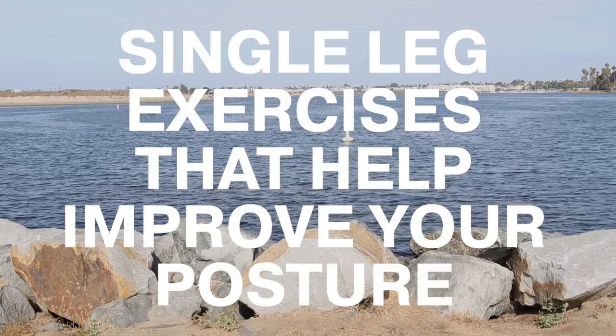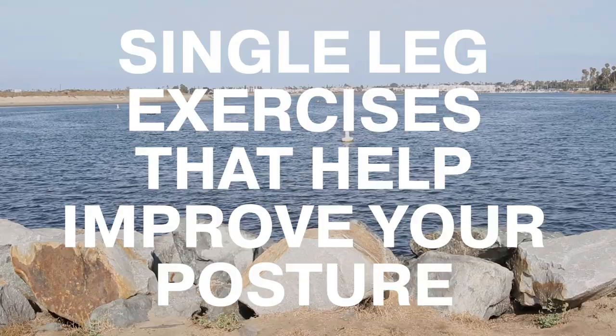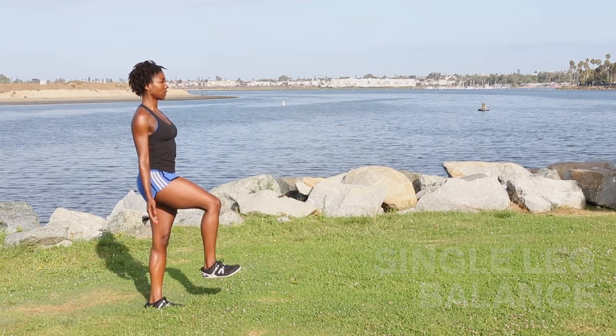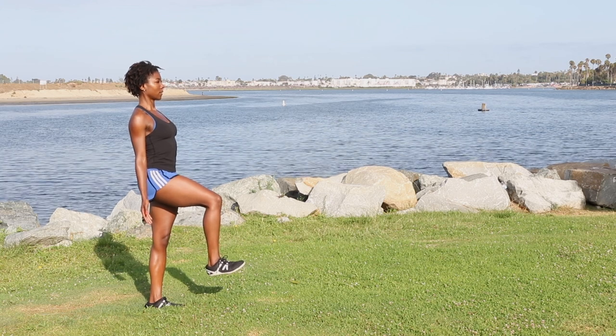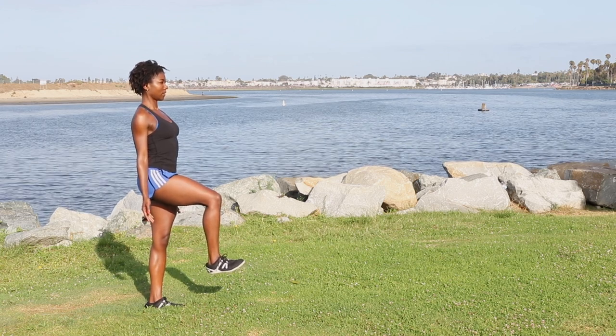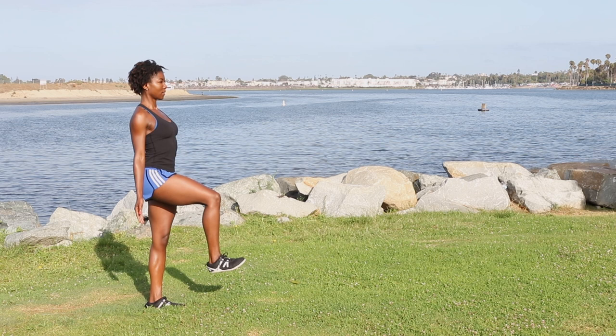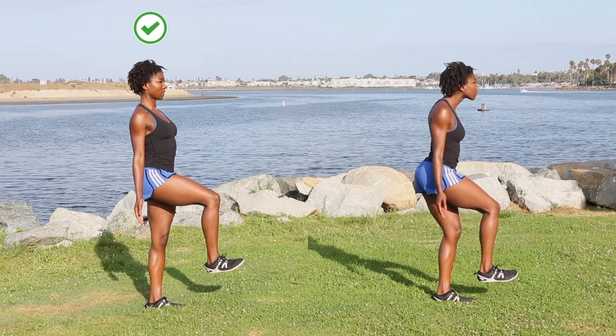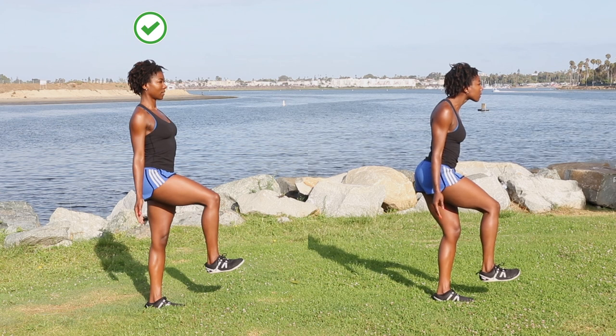Single leg exercises that help improve your posture. Up first is single leg balance. Imagine a straight line down your ear through your shoulder, hip, and ankle. Keep yourself stacked in that position. Look straight ahead. Avoid letting your head, hips, and ankles come forward.